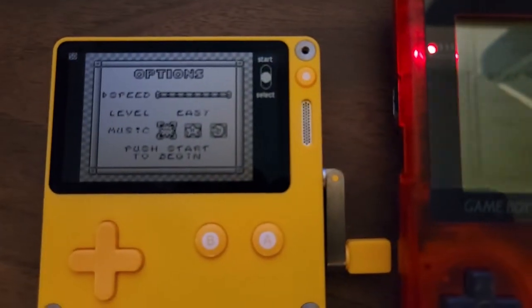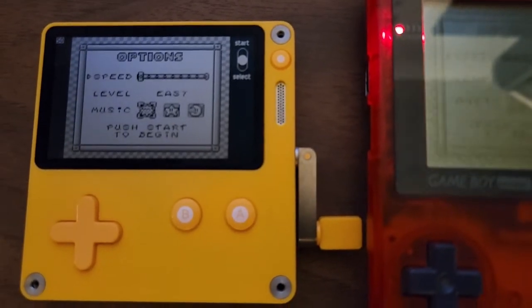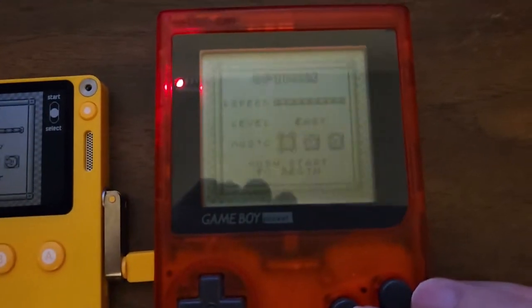You can tell right off the bat that the Playdate has a better reflective display. Even though it's not backlit, it's much easier to see compared to the original Game Boy.